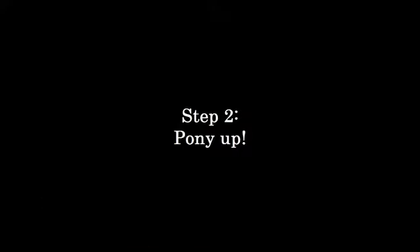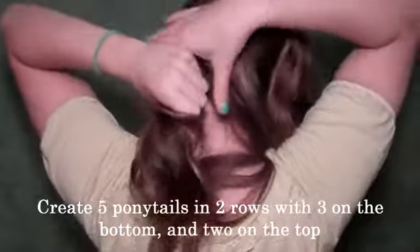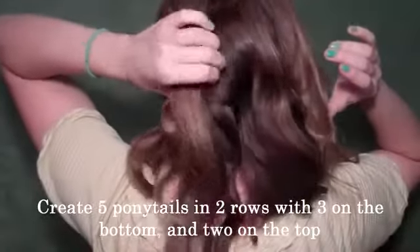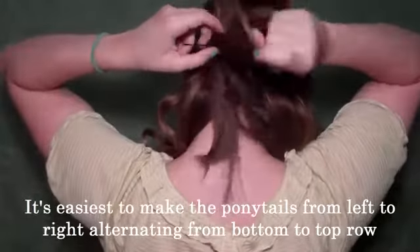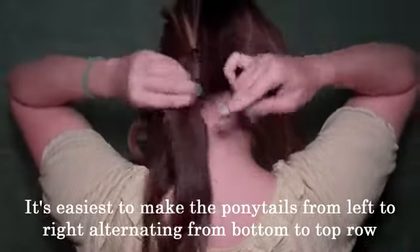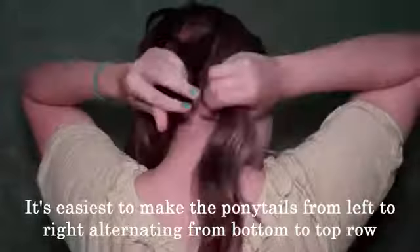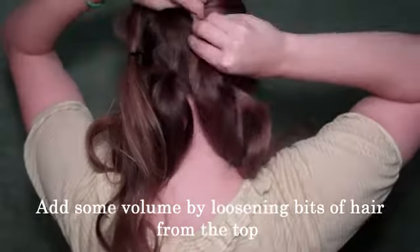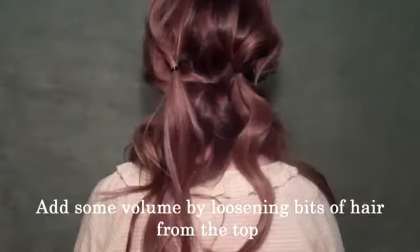Step two, we're going to pony up. It's time to make some ponytails. These are going to be the base. We're going to use Conair's poly bands and we're going to create the base for our buns. We're going to make five ponytails. Start on the very left at the bottom right at the nape of your neck. Then make your next ponytail going up about two inches, making a new row just slightly to the right of the first one. Your third one is right in the middle of the back of your neck, back down to the bottom row. Number four goes back up to the second row and your last one is back at the nape of your neck. This zigzag pattern creates a nice shape for our buns. Then loosen up the top to create some volume and texture for that nice bohemian feel.